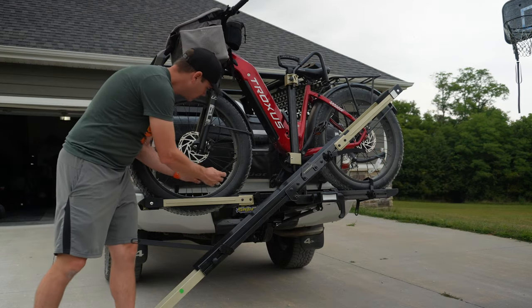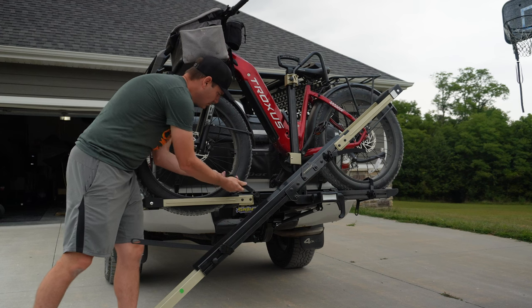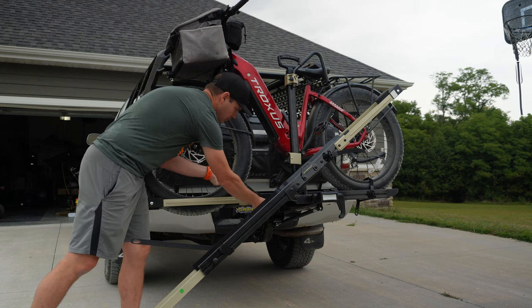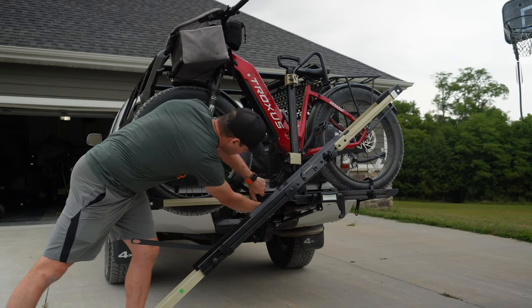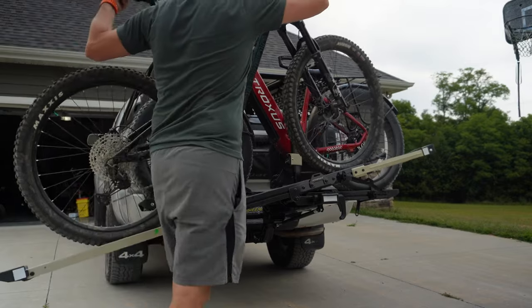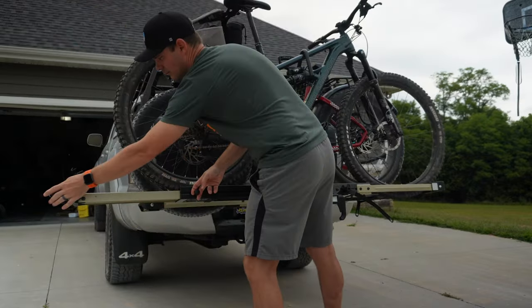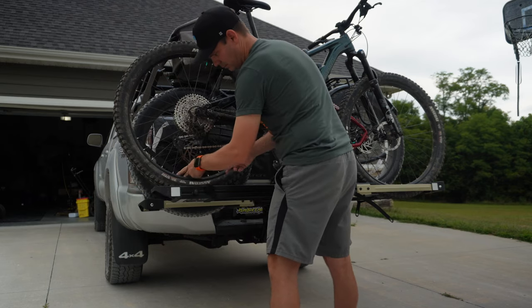After the bike is locked in place with the middle bar, tighten up each wheel strap. They include nice little extenders so if you have a fat tire bike you don't have to worry about the strap being too short. This also works for a standard analog mountain bike, so it works for any type of bike.